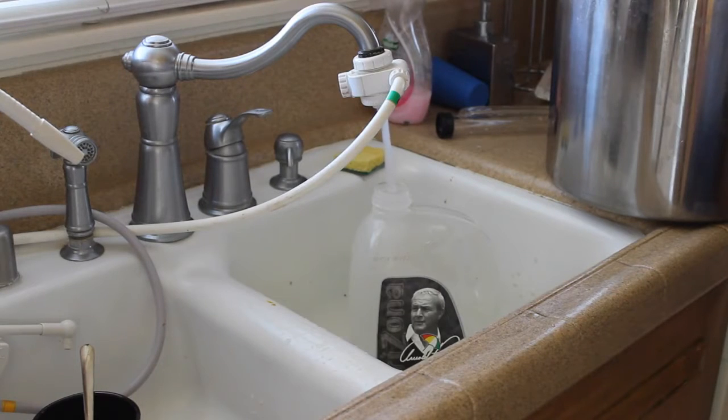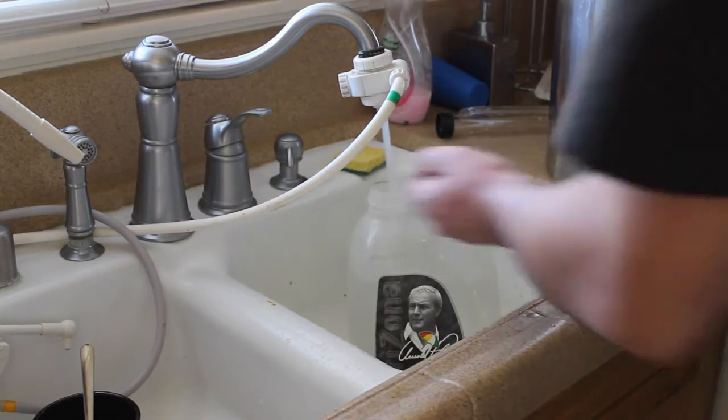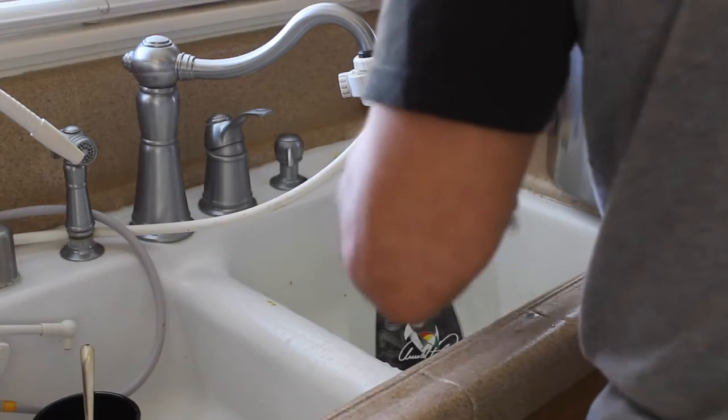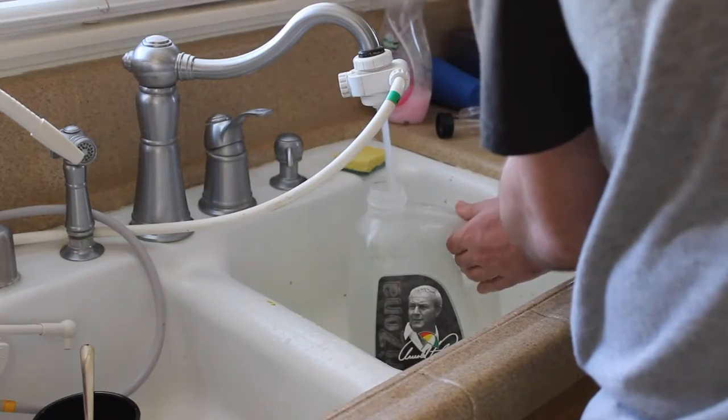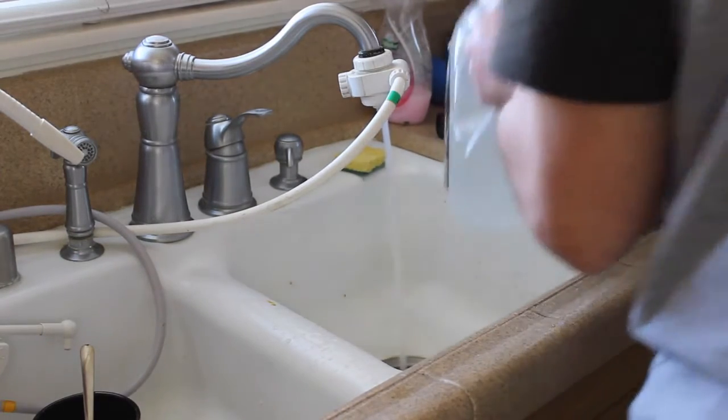The reason we're using tap water right now is because we are going to boil it. The heat from the boil will kill off any bacteria in the tap water, unless you're using nasty well water or swamp water — then the heat from the boil is questionable. If your water is super nasty, use four gallons of spring water for this part, but 99.9% of people can just use tap water.